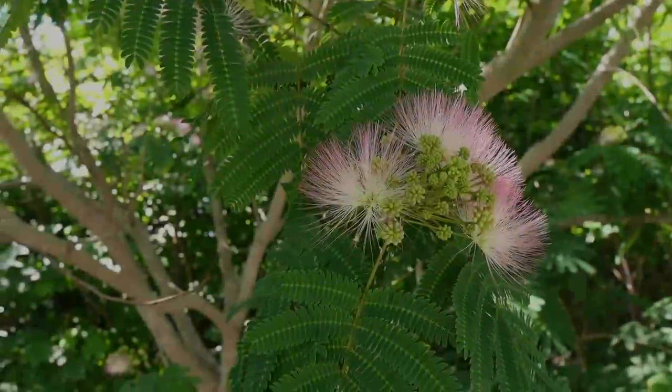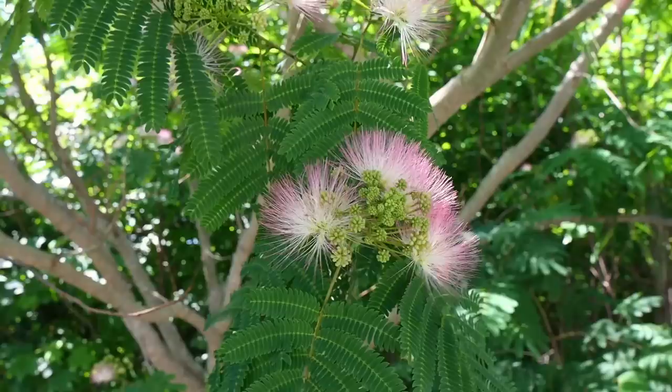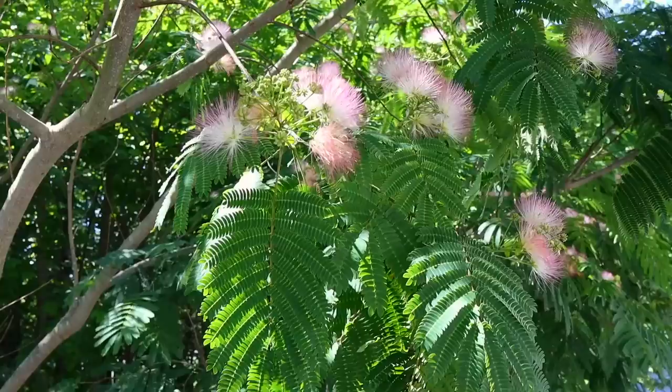This is a mimosa tree in bloom. They're starting to bloom south of our shop, and they'll bloom for three or four weeks. They're not a large tree — maybe 30 feet tall, kind of a bushy tree. They smell really interesting. You have to get close up to smell it; it's not a pervasive perfume that permeates the area. You have to get right up to the flower, but it's really neat.